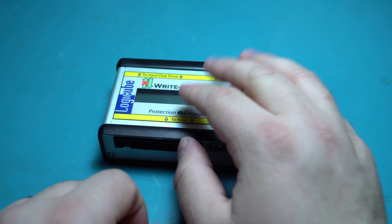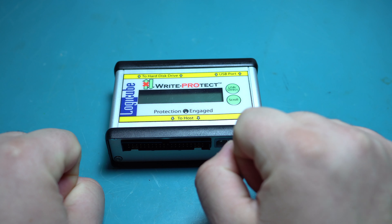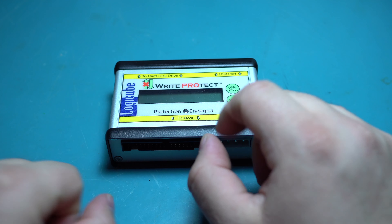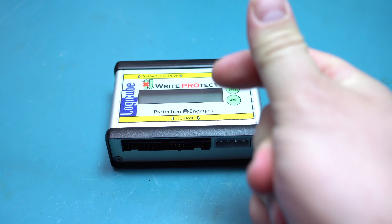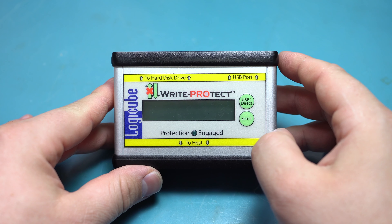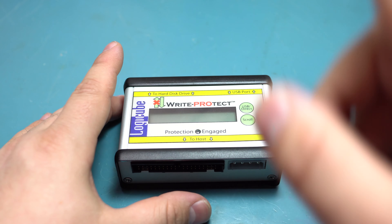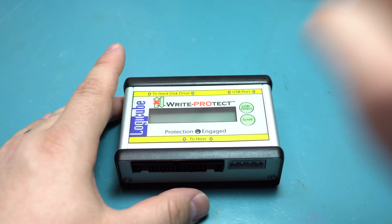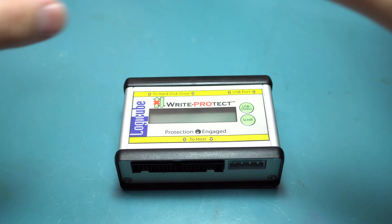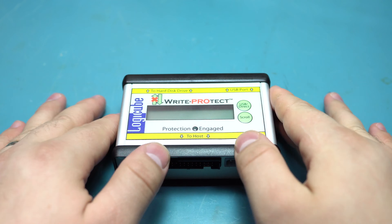Another improvement is I've added a dual LED tube fixture up above, which provides a lot more even light. One of the problems I always noticed in videos was that the outsides were always very dark — I had a high-powered LED light above me but nothing evening out the picture, so I had this weird vignetting effect that looked very strange.